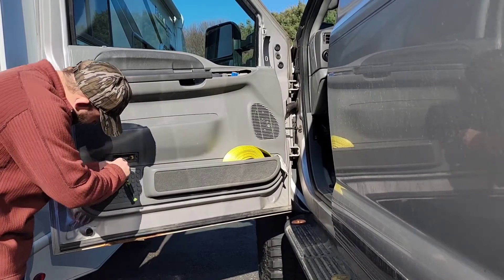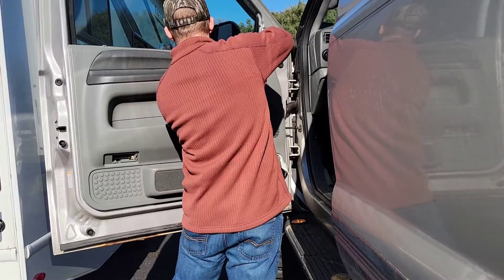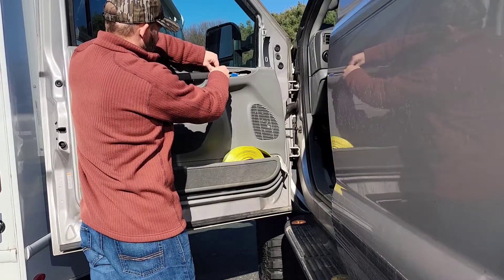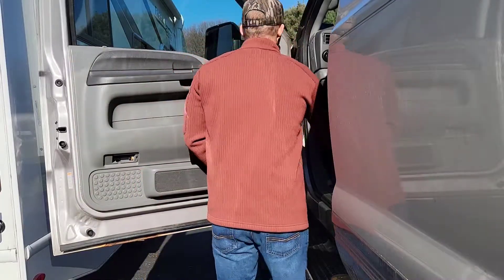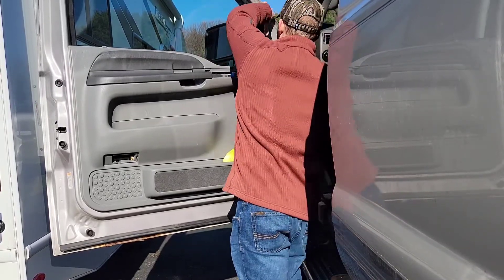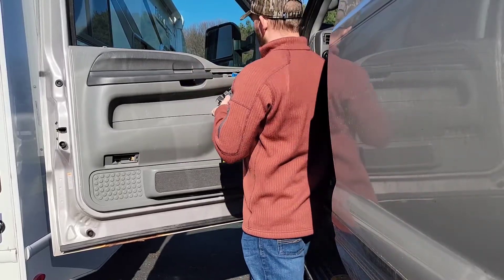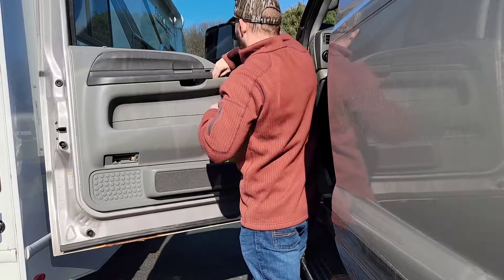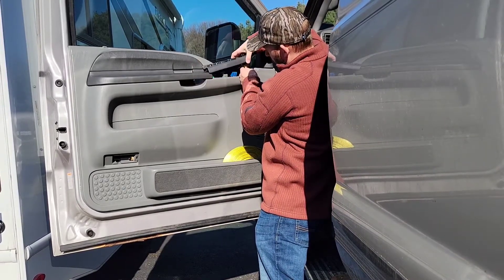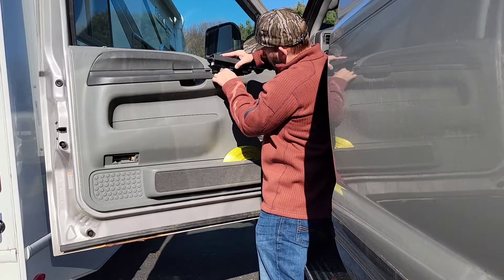I'm doing the bolt up there by the master switch. Be careful and don't drop the bolt down in the door because it would be hard to find — you'd have to take the panel back off. Then back to the beauty panel right there: just line it up and whack it straight in. For the master switch, plug all four connections back in the right spot. They only go in one spot so you can't mix them up, and they stay pretty much where you unplugged them.